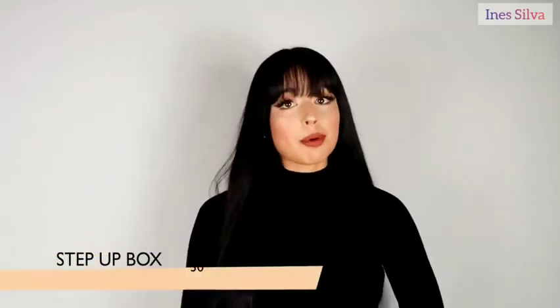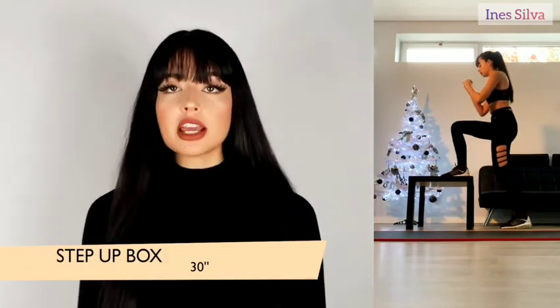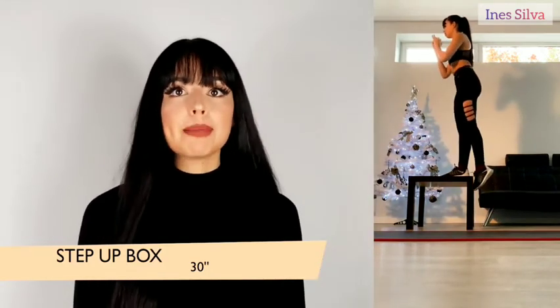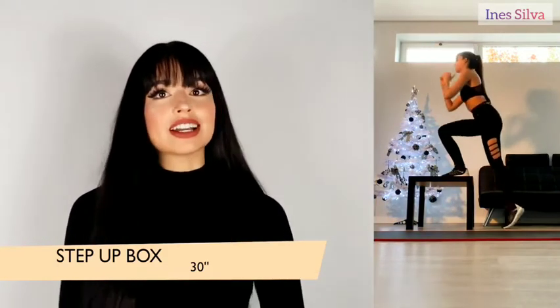For the third exercise of this sequence you're going to need a table, box, or something you can step up on — this is called the step up box. Put one foot on top of the box or table, step up, and rise the other foot that's on the ground, then come back down and repeat until you reach 30 seconds, then do it again for the other leg.